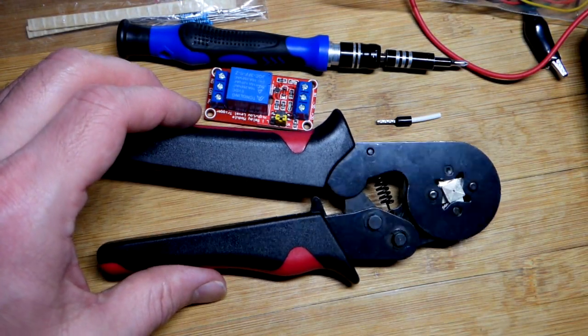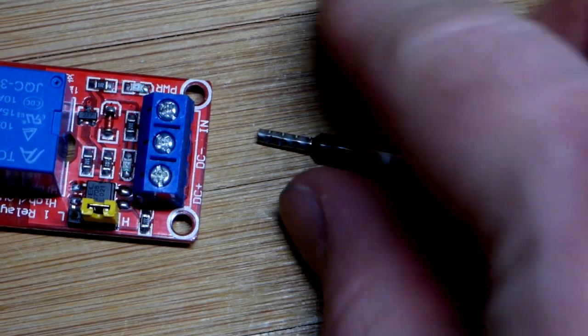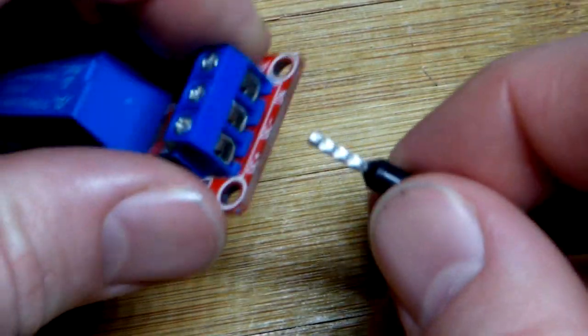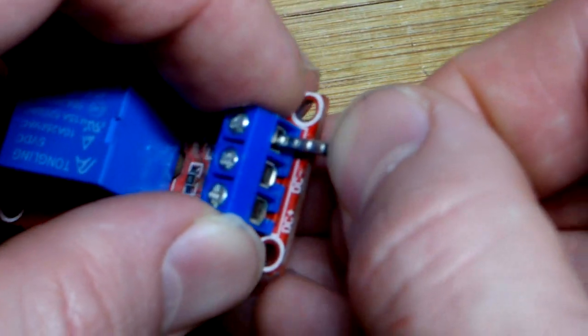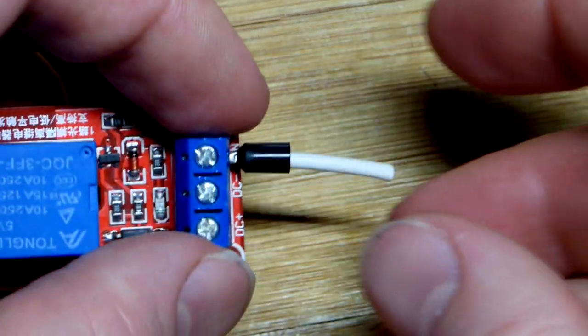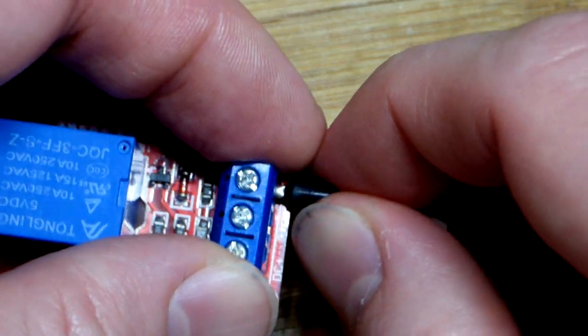In this video we're going to look at the ferrule crimping tool. I have here a 16 gauge wire with a ferrule for the 16 gauge — it has the black body. We have these little terminal blocks here, and this just barely fits in, but you can see it fits in there pretty good. It will come out if we don't screw it down.